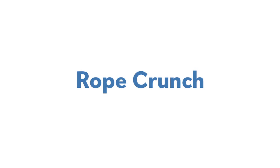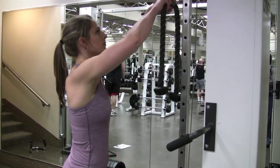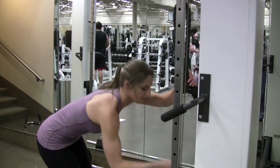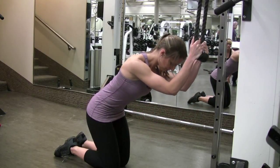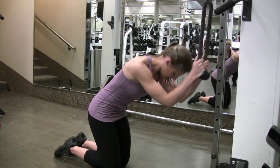Rope Crunch. Select a moderately heavy weight on the cable machine and affix a rope attachment to the high pulley. Grasp the handles of the rope with your palms facing one another. Kneel and face the machine a foot or two from the weight stack. Extend your arms overhead.